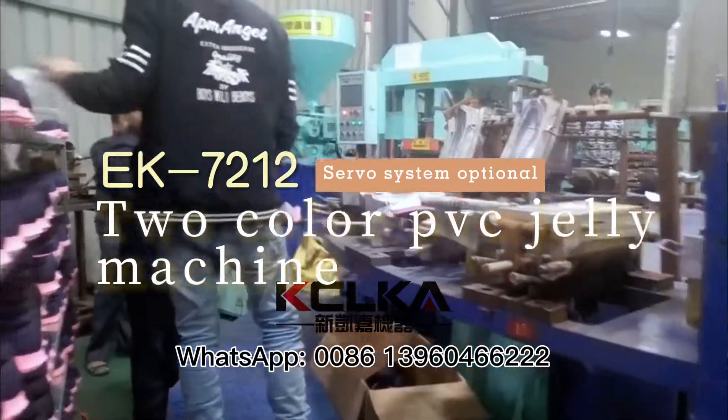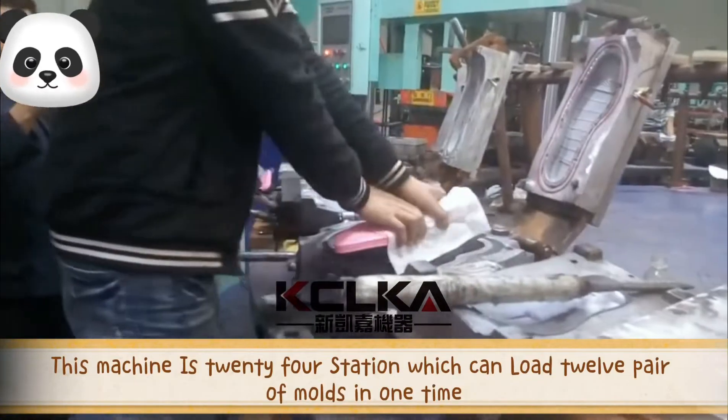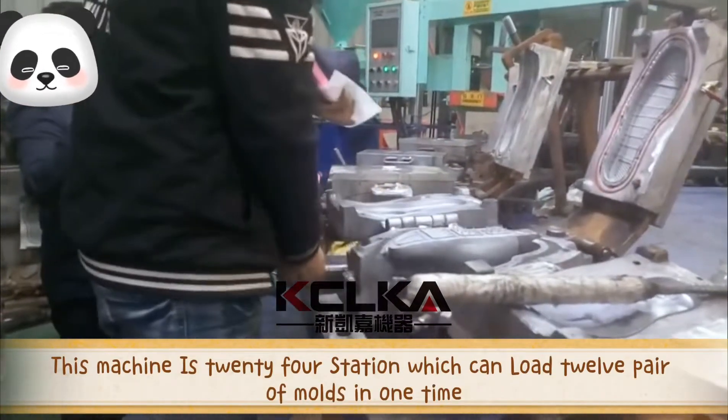Two-color PVC jelly machine. This machine has 24 stations, which can load 12 pairs of molds at one time.